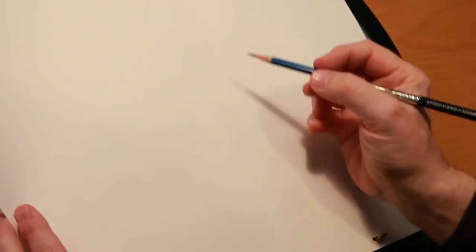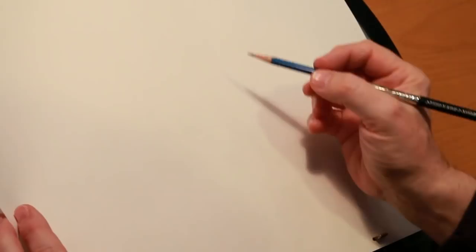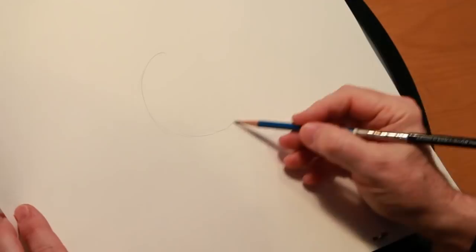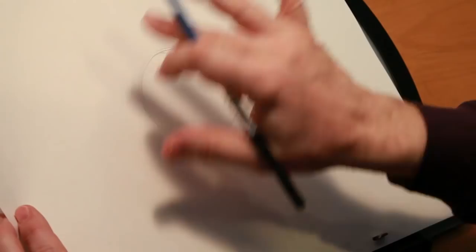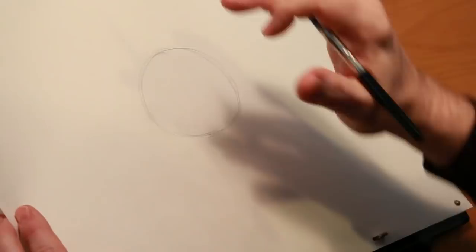So the very first thing that we want to do, and for many of our characters, is to start with a ball or a circle. It's going to look like a circle, but in my mind's eye, it's round like a ball. So I'm thinking of the volume. It's not just simply a round circle on a piece of paper — it's a round object. And this represents the character's head or skull.